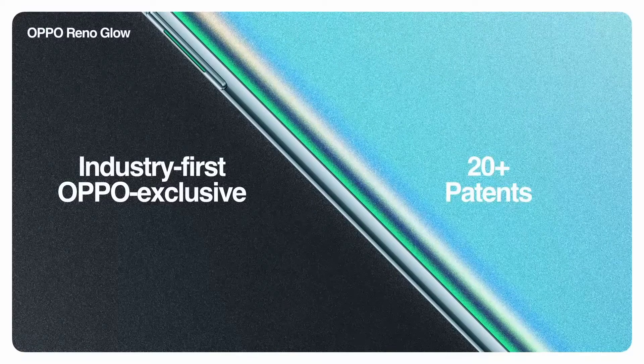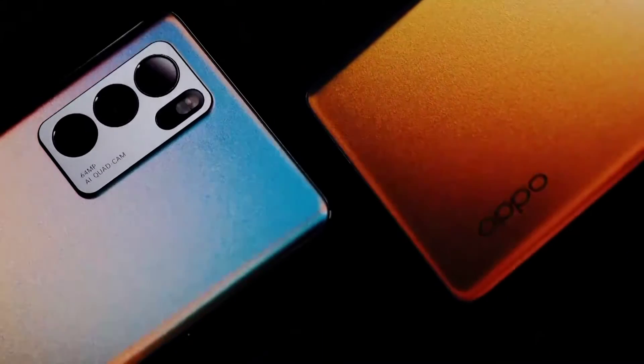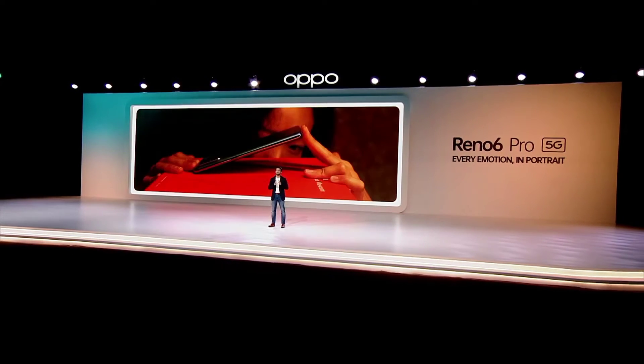Patents applied for globally. The aurora colour finish making its debut on the Reno6 Pro makes it appear you are holding a rainbow in your hand. Ultra slim at just 7.64mm thick and light at 177g, making it a delight to hold.